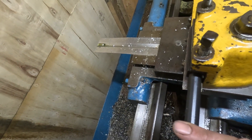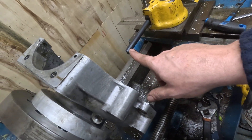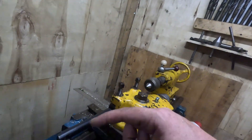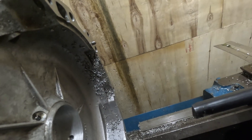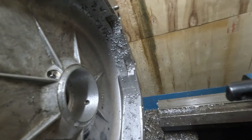The only boring bar I've got that's long enough is this one. You can put little quarter-inch tool steel inserts in. It turns out I'd run out of quarter-inch tool steel. Got some quarter-inch tool steel, ground some up. I've currently lost it, actually. But anyway, popped it in there, set everything up. I thought we'd plough through, everything going great guns.